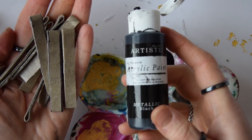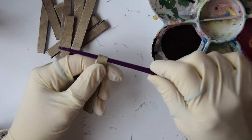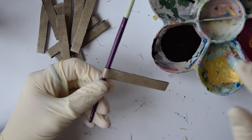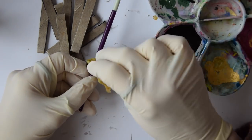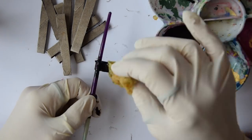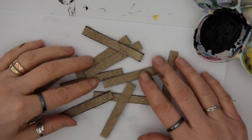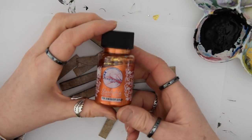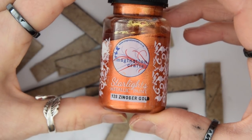I did three necklaces altogether. The second one I did with black metallic paint - this paint isn't the same as the Starlight paint, it's flatter and hasn't got the texture, but it comes out with a nice flat finish that you can paint over with glaze. The third one I'm using Starlight's metallic paint again, in gold.